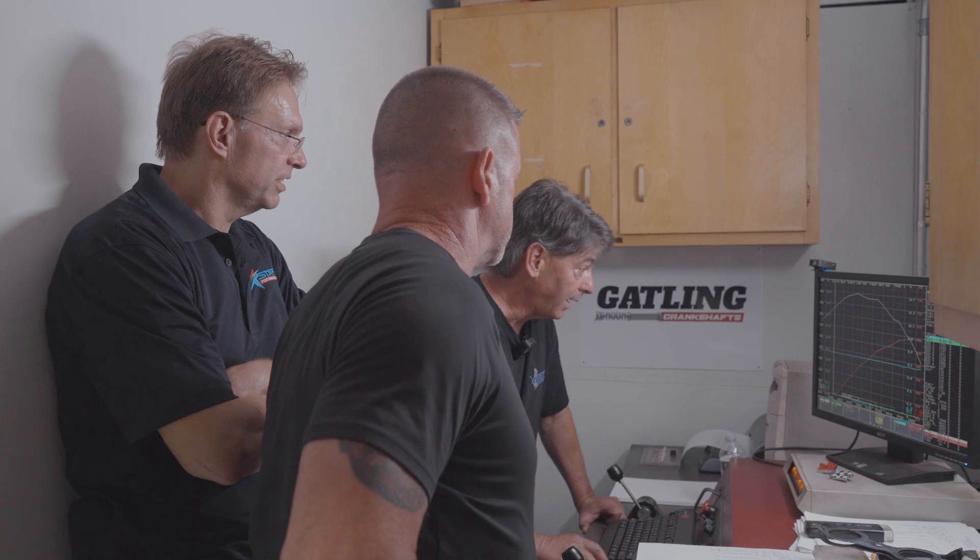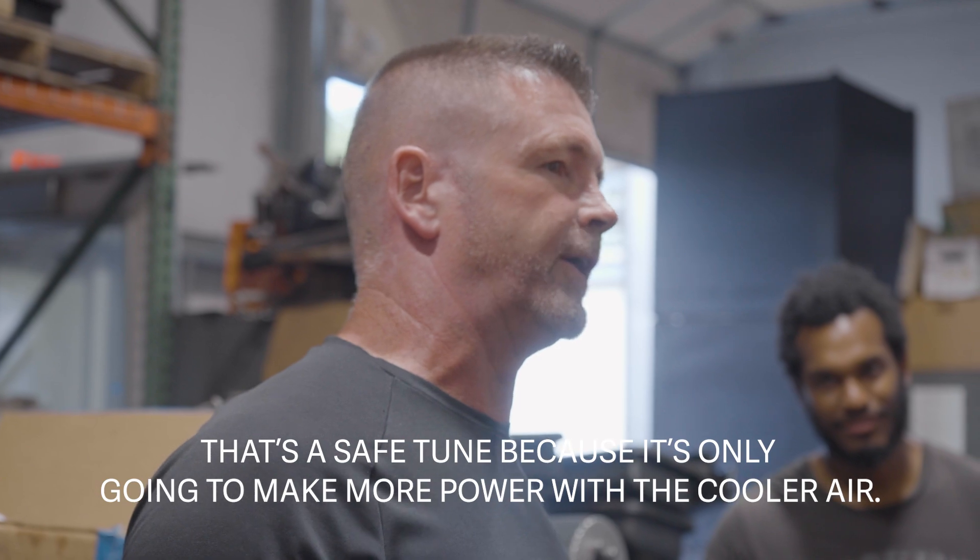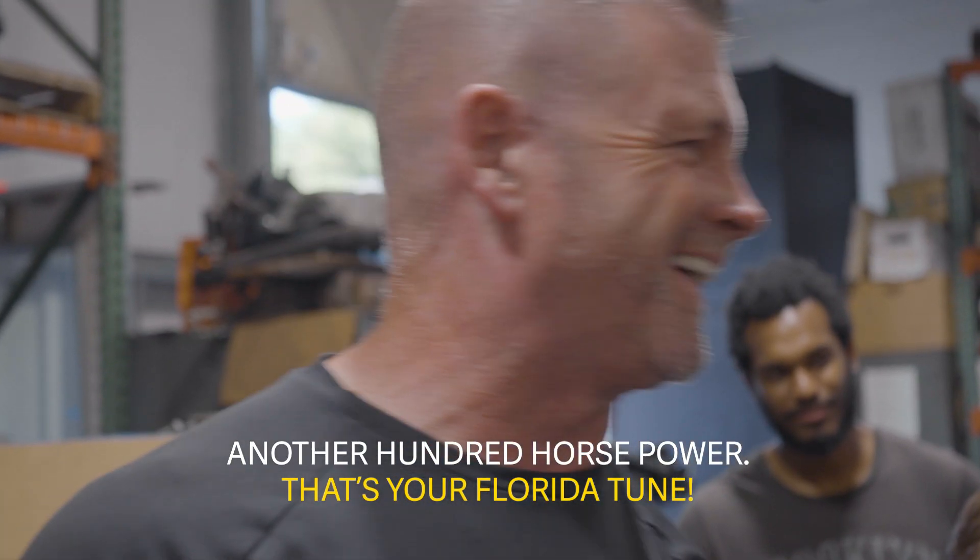I think the blower just wants more blower — we do need to spin the supercharger faster, but we don't have the pulleys to do so. He's gonna have to do that in the car. It's really hot — the room temperature during that pull was 95 degrees with the fan on, and humidity is 35%. That's a safe tune because it's only gonna make more power with cooler air. All of a sudden you get another 100 horsepower — that's your Florida tune. I would say the motor is probably actually making close to 700 horsepower. You can't put enough correction in it to really fix that.